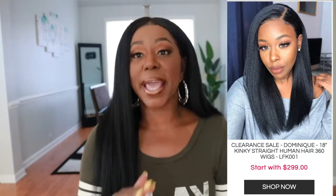I have been looking for a kinky straight unit to wear. I have a kinky straight headband wig and I wanted a full lace frontal version, so I went to My First Wig's website. I saw this one — this is Dominique's signature unit with My First Wig. They have her YouTube review linked on the website, and Hearts and Cakes Brittany reviewed this unit as well. It's a really, really pretty unit.